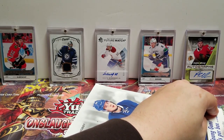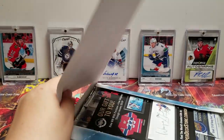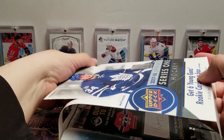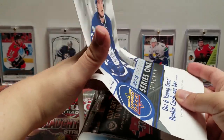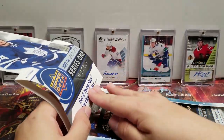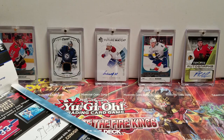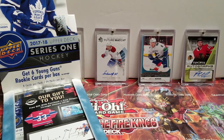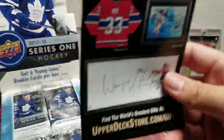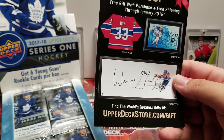It is reliable, you know. Series Two is a little less reliable — you really never know what you're going to get. Series One, you're really never going to be set wrong. We have a little pamphlet in here — free gift with purchase, free shipping through January 2018, so that's kind of late. Black Diamond 2017 — I know the 2018s are coming out very shortly, so that's pretty outdated.